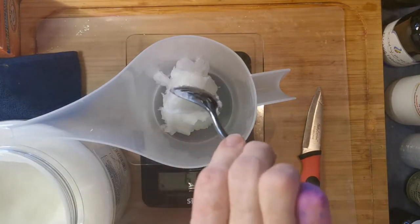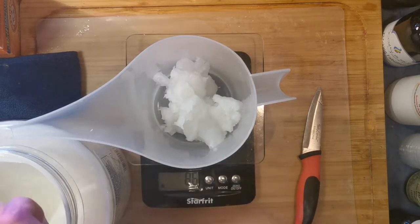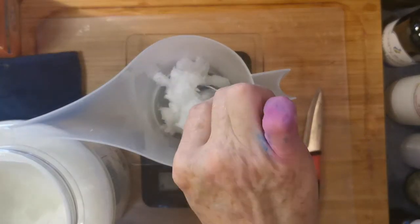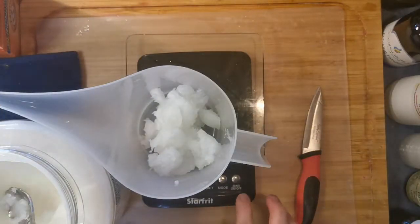I rub it in my hair, fry potatoes with it — stuff is so, so good. There we go, a hundred grams.